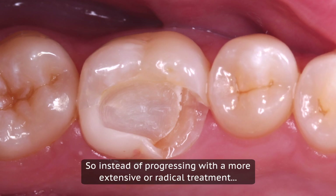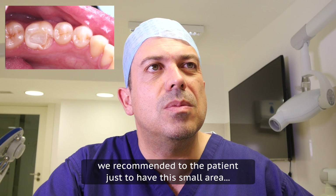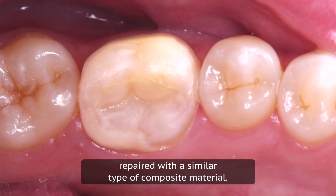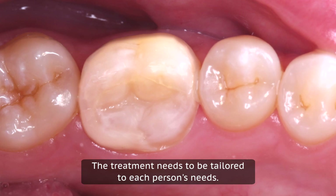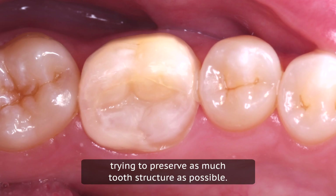So instead of progressing with a more extensive or radical treatment, we recommended to the patient just to have this small area repaired with a similar type of composite material. The treatment needs to be tailored to each person's needs. In this case it was really important that we were, as always, conservative — trying to preserve as much tooth structure as possible.